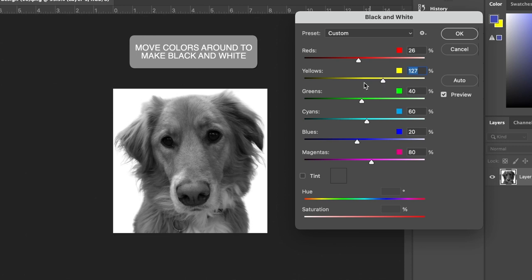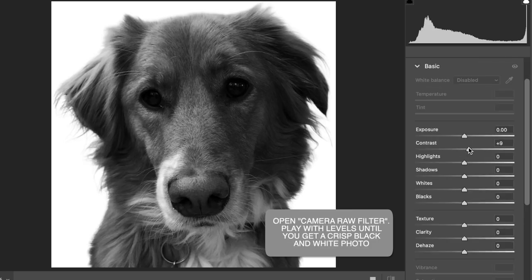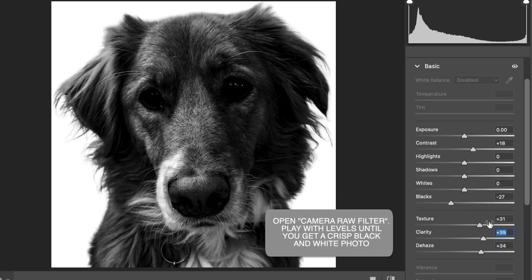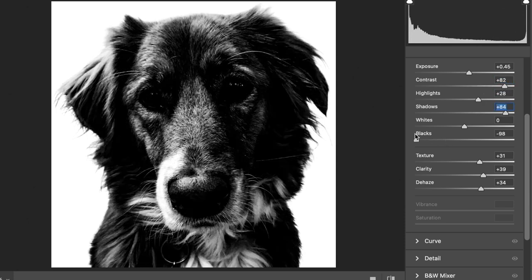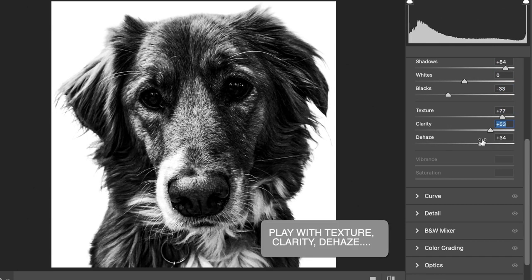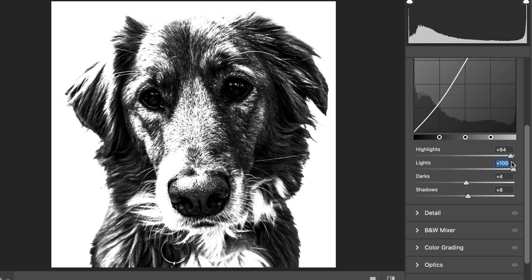I like Photoshop because it gives me control over my contrast and colors so that I can create the best image possible to make a stencil out of. Basically what I'm doing here is adjusting my levels so that I'm getting a full black and white image, just adjusting it until it looks good. You're going to have to compromise some detail, but you just want to play around with these controls in Photoshop until you have something that looks good.